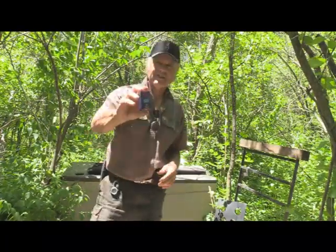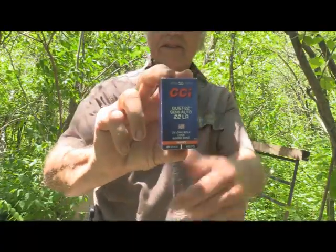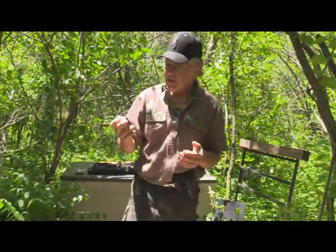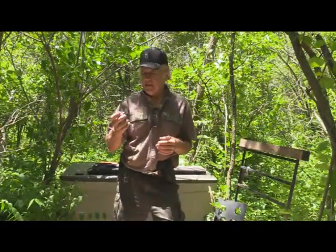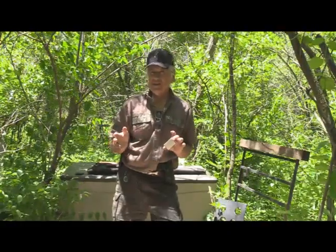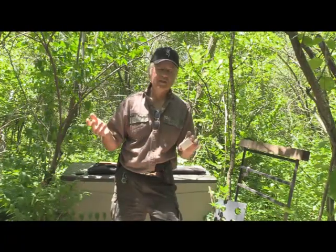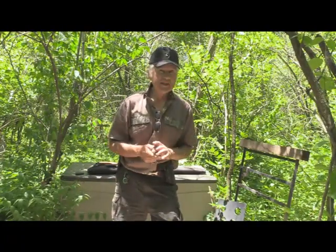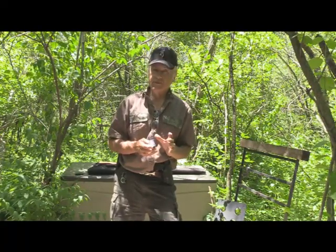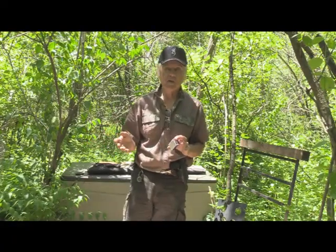Here's what the box looks like. It's a little different than your normal CCI box because it's got 'semi-auto' on it. It's got 835 feet per second. Now normally your semi-autos require at least 1,250 to 1,260 feet per second. This has got a 45 grain bullet instead of a 40, and some of your quiet rounds don't even have that.